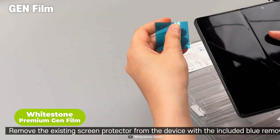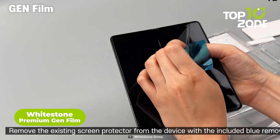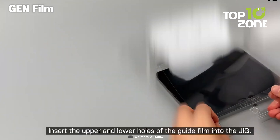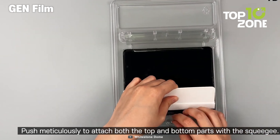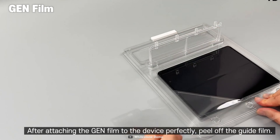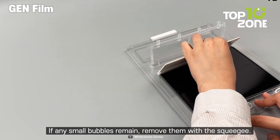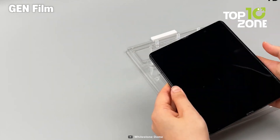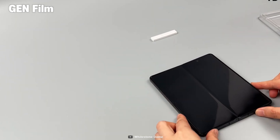One of the most important accessories for your Galaxy Z Fold 5 is a screen protector that can shield it from scratches, cracks and fingerprints. The Whitestone Premium GenFilm is a high-quality screen protector made out of flexible PET film that conforms to the curved edges and provides full coverage. It also has an anti-fingerprint coating that repels smudges and an anti-glare coating that reduces reflections. It's easy to install with the included installation kit and instructions.